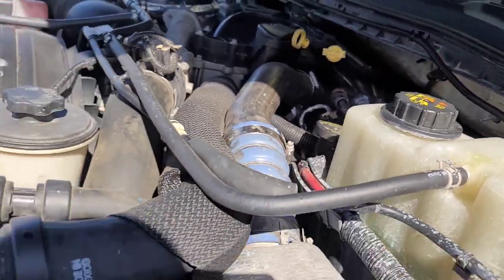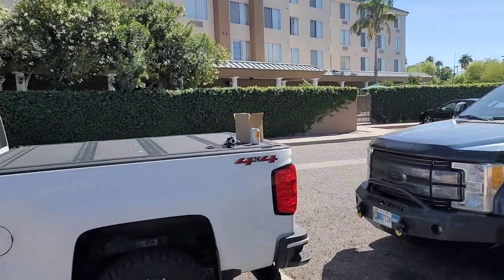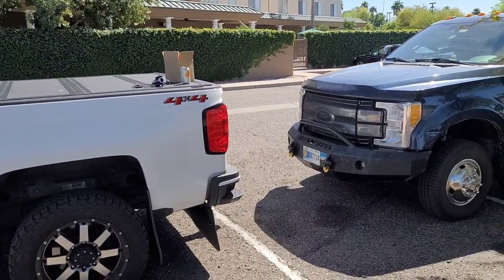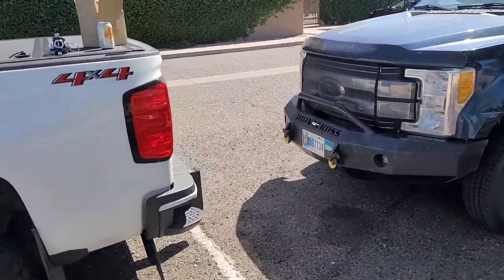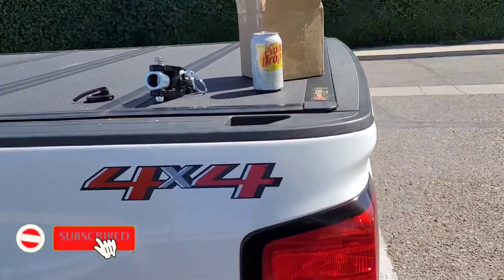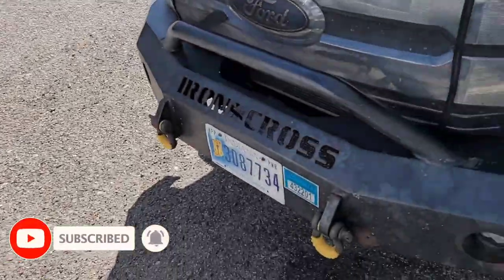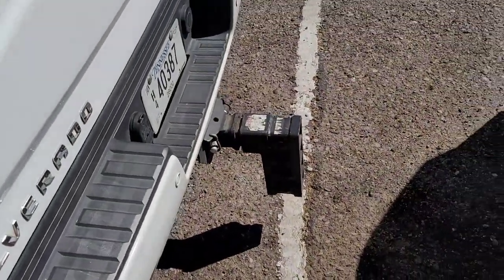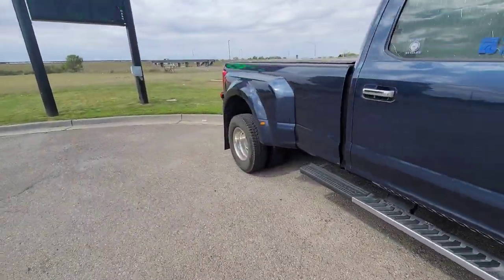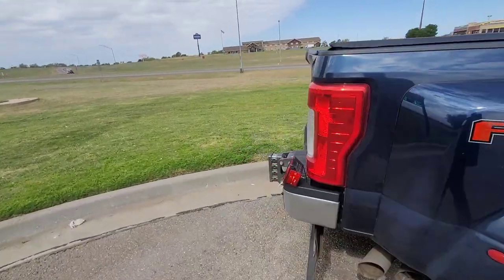We are here at the Country Inn and Suites in Mesa, Arizona. We went to the nearest Camping World and picked up a Roadmaster Black Hawk 2 all-terrain tow bar. We also bought these adapters, which allow us to take his D-rings off of his aftermarket bumper - they go right onto the steel brackets for the D-rings.